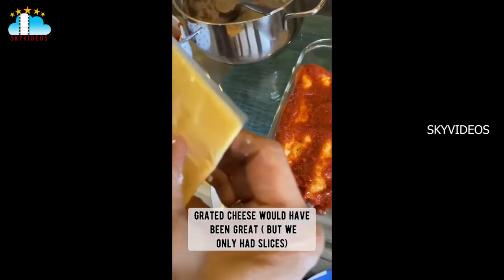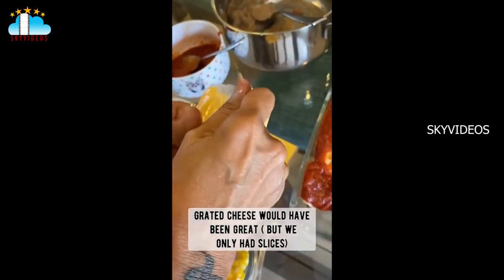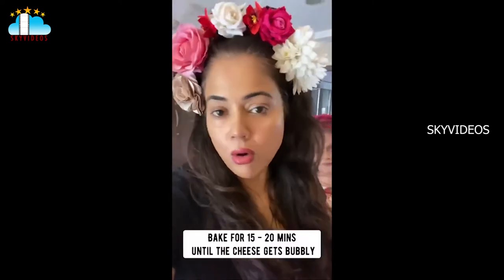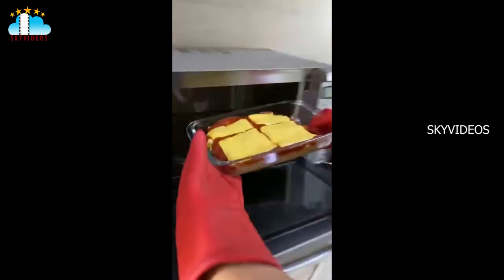This is really about making it easy and not super fancy. I don't have grated cheese at home, so I'm just using simple slices. Now I'm just going to bake it in the oven — or your microwave, since I have a micro and not an oven — for a bit, until it gets really nice and bubbly.